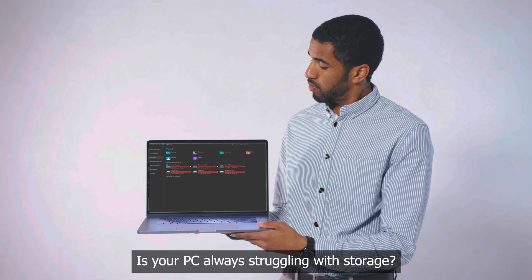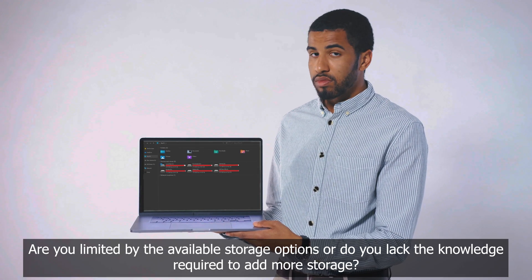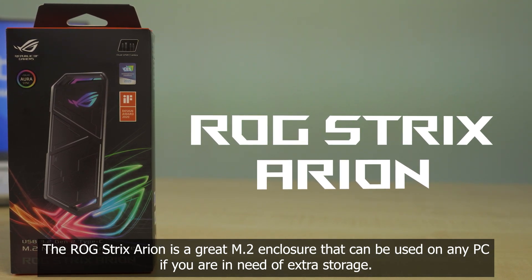Is your PC always struggling with storage? Are you limited by the available storage options or do you lack the knowledge required to add more storage? The ROG Strix Arion is a great M.2 enclosure that can be used on any PC if you are in need of extra storage.